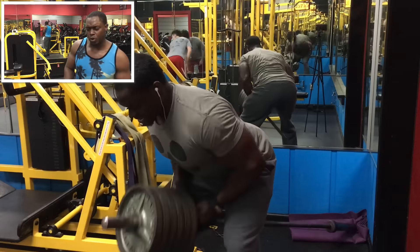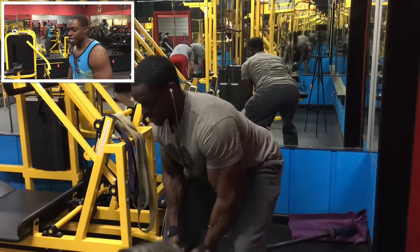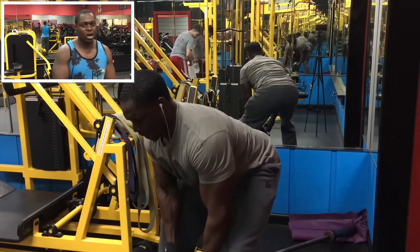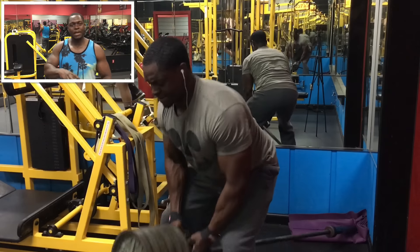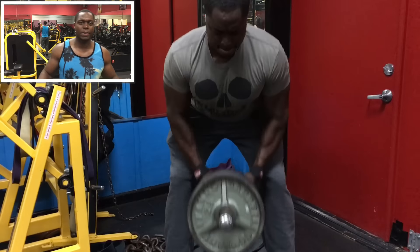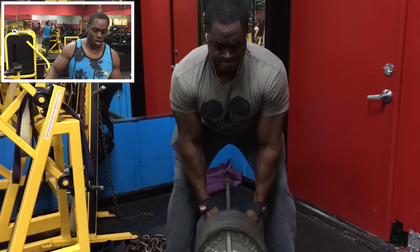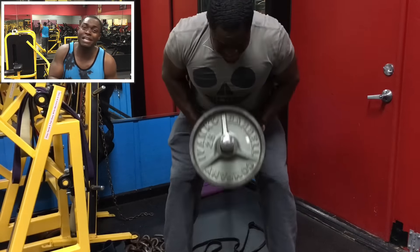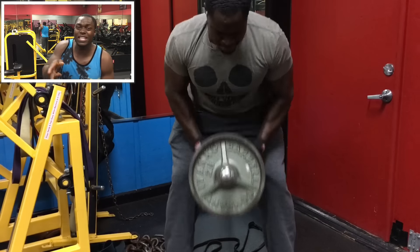Most people on a T-bar row want to turn it into a shrug — instead of being parallel with the ground, they want to stand up. That's okay, but we're not going for that right now. We're targeting our lats and the midsection of our back. Even though your traps will get work, we're not trying to stand up and do a shrug — we're saving that for the end of the workout. Make sure you use your exercises correctly to target your muscles. Stick to the script, don't let people sideline you. We got four sets and stay between 12 to 15 reps.